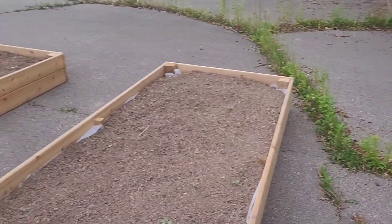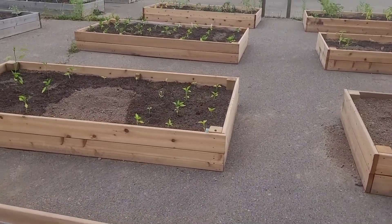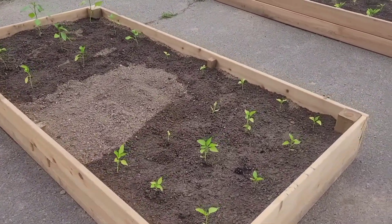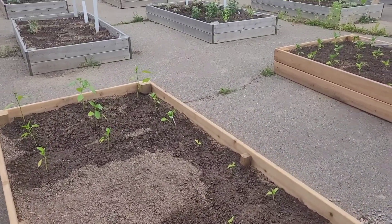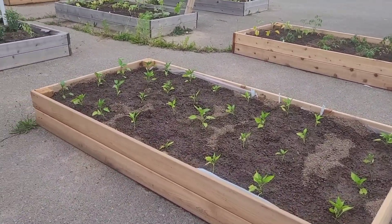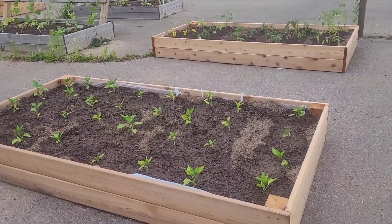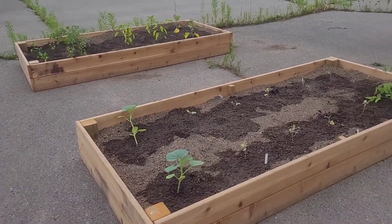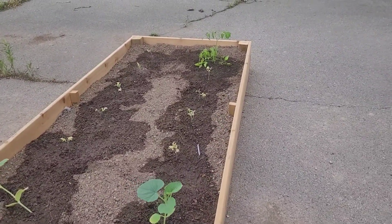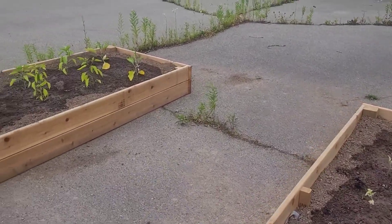And then we got a couple of empty beds — just three empty beds right now but I'm waiting on a big donation. So these are some more peppers, all different kinds. And these are all bell peppers — I believe they're gonna be green and yellow bell peppers. Over here is some giant gourd and beefsteak tomatoes. The fact that I remember what everything is blows my mind.